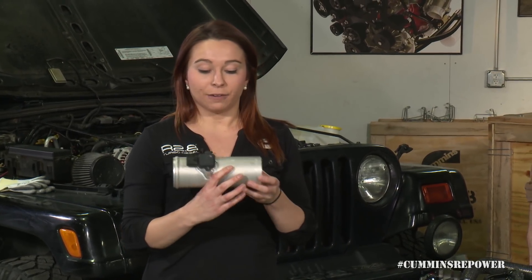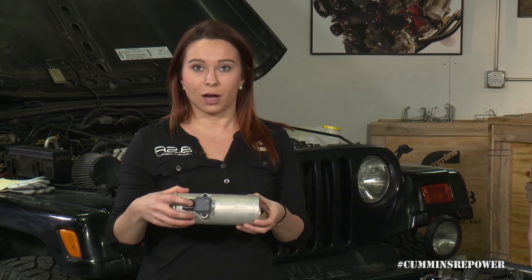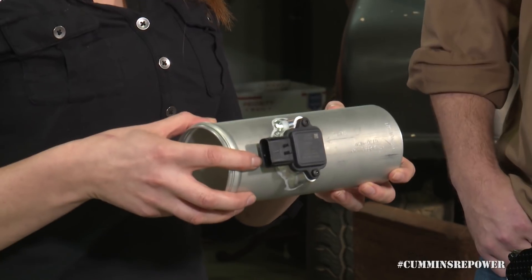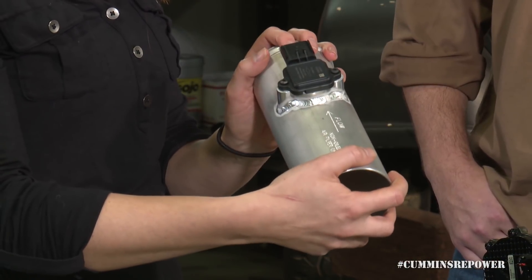The tube does have an airflow arrow on it, along with the MAF sensor, which also has an airflow arrow on it. Pay attention to that as you're installing this tube — your air filter will go on this end of it, and your hose will go on this end.